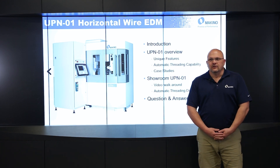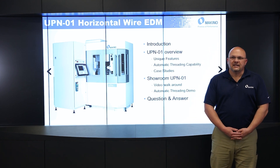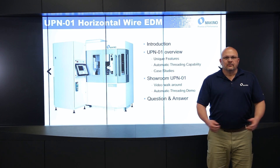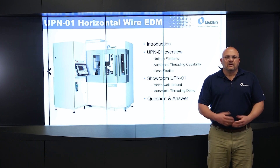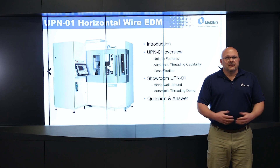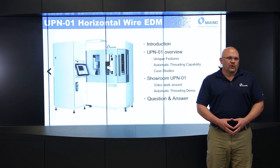First, I'm going to give you a little overview of the machine in the presentation, talk about some unique features as well as some machining examples. Then we'll go out to the showroom and Taylor Cox will give us a walk around of the machine as well as a threading demo. At the conclusion of his demonstration, Taylor and I will be available for questions.